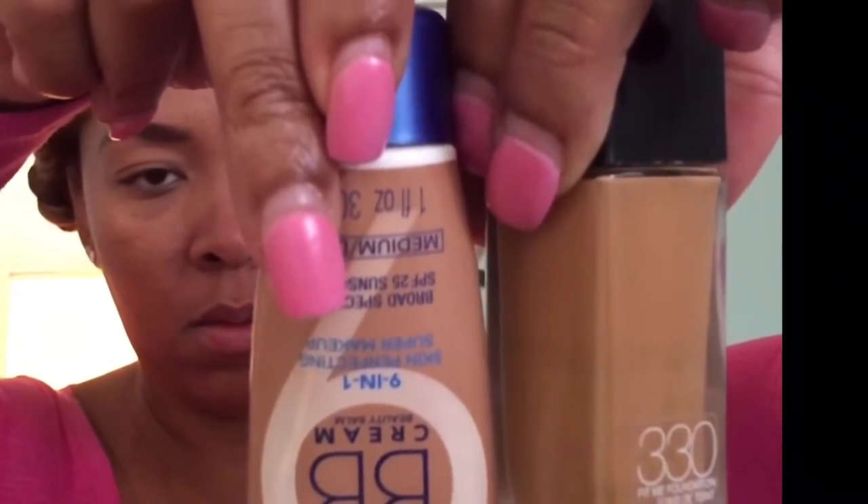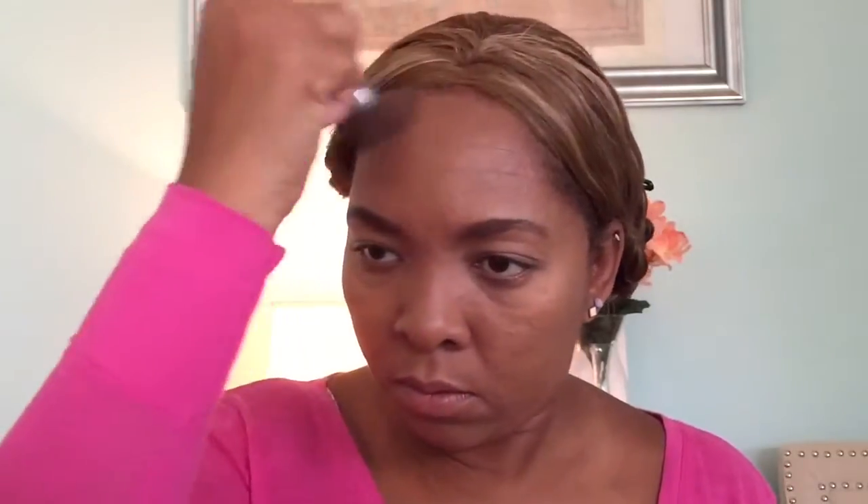Going into our foundation, we'll be using Maybelline Fit Me in 330 and Rimmel BB Cream as a duo because my color is changing. I had a suntan but it's fading now, so I have to mix the colors together. I'm going to pick up my foundation brush and blend it very well into my skin — both colors — in a circular motion, keep blending. You can use the foundation of your choice, whatever color matches your skin.